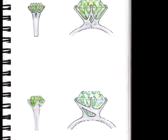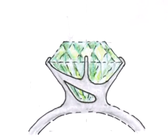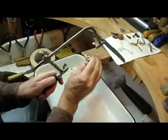So what happens is, first of all, you draw the picture, then you carve the wax, then you cast, then you finish up your casting and get your setting ready.